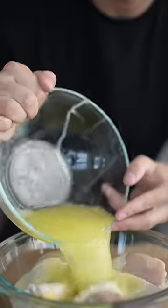Let's make lemon pepper chicken wings. Drop in your chicken drums and cover them in buttermilk and pickle juice. Let them rest for a while.